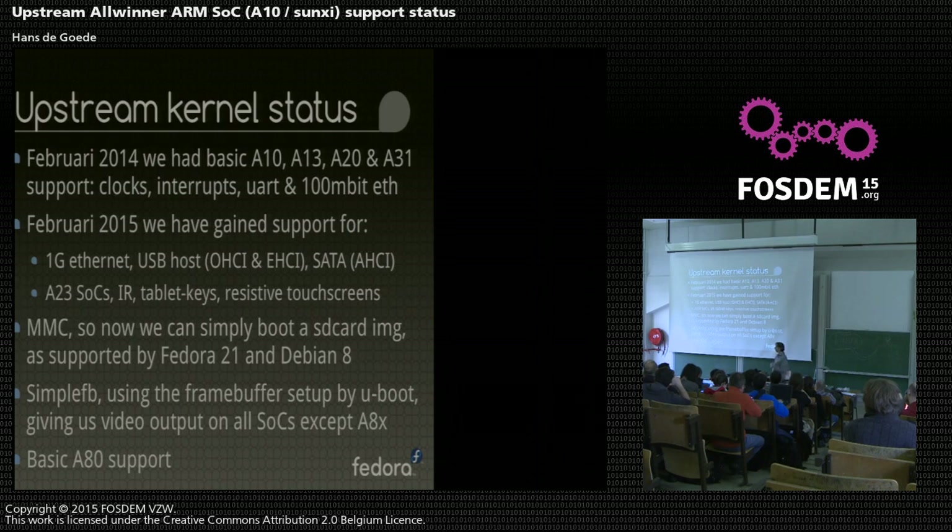We now have MMC card support, so we can actually put the file system somewhere, which is really convenient. We also have Simple FB support. Simple FB is an interface between U-Boot and the kernel so that the kernel knows which piece of memory is used for the frame buffer, and also which clocks are used for the frame buffer so it shouldn't turn off those clocks.